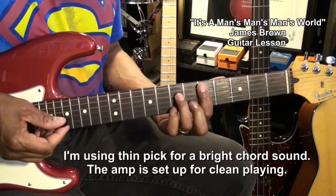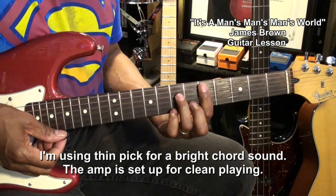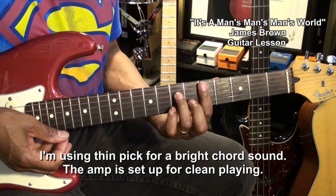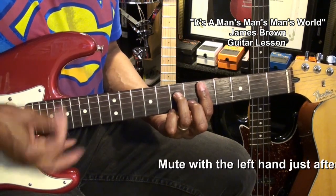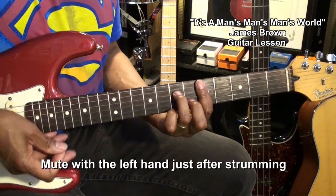What we're doing is strumming that with a thin pick to get a nice bright sound, and we're strumming it and releasing it with the left hand to get it muted. So I want to squeeze when I'm striking like that.